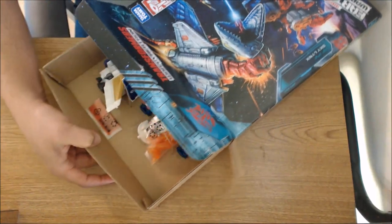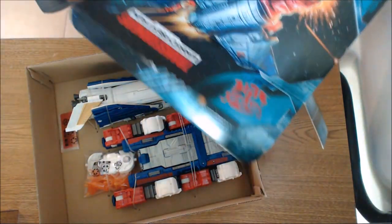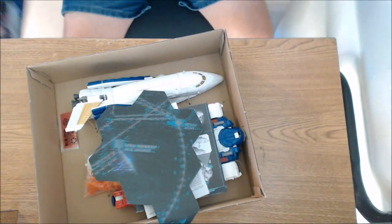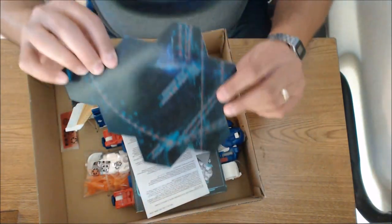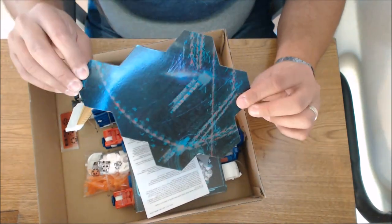We're going to slide this guy right out. Let's see what we've got inside the box. Everything else is empty so we can set that aside. This is funny because they actually included part of the map. Maybe there's a decoder — if there is, we'll try to read what it says.